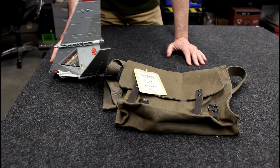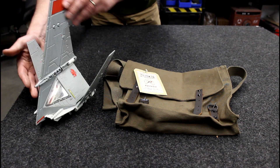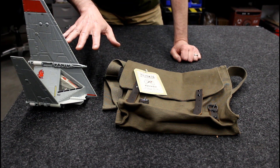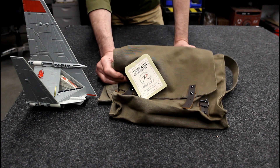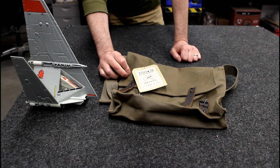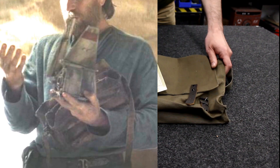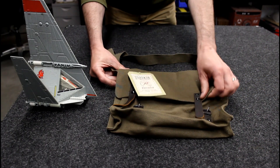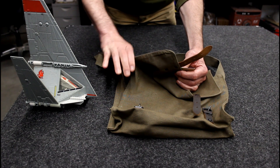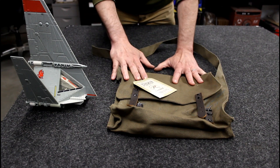I've got the prop itself all ready to go. I'm going to be weathering this and I'll get into more detail about that later. This is the bag that I bought. I looked at a lot of reference images and I was not able to find a bag that looked exactly like the one we could see in the show. The one in the show has a single strap instead of these two, and it's actually got a formed section on the sides.